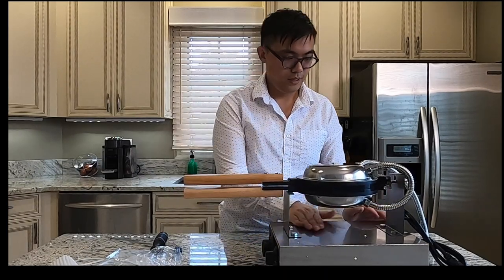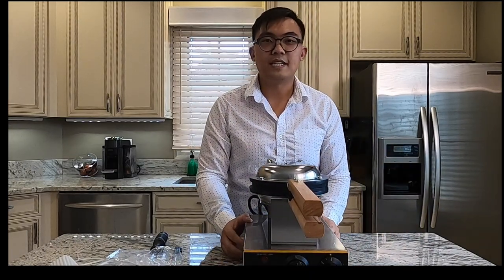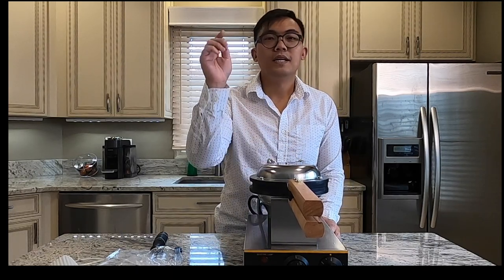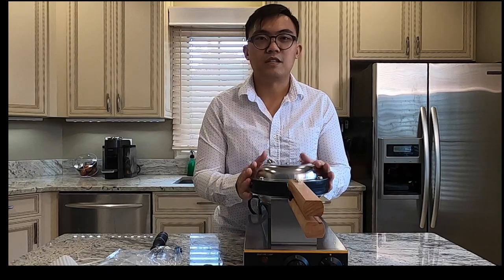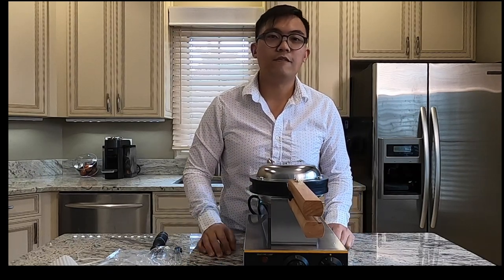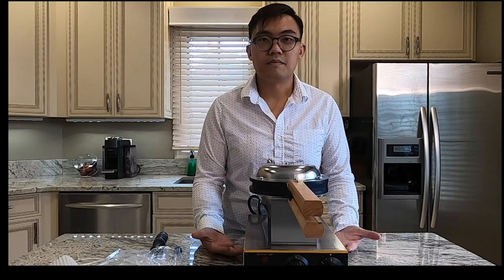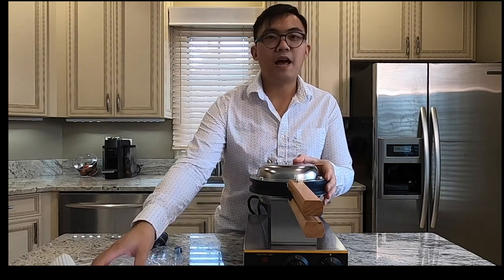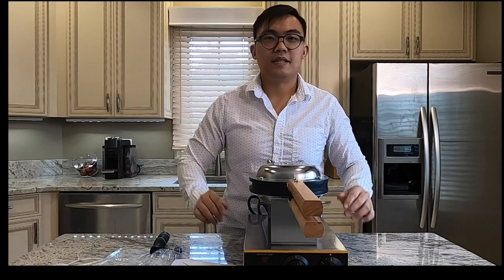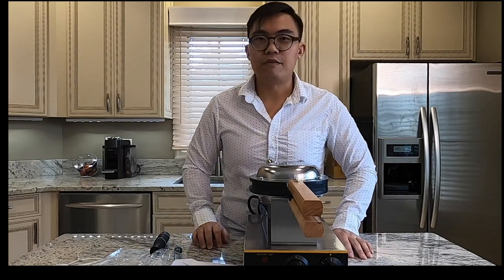So this is my brand new egg waffle machine. If you want to purchase one — this exact model — I have included in the description box the direct link where I purchased this from Amazon, and you can also get one for yourself. It's currently selling for $99. Please stay tuned to our next video where I will be making Hong Kong egg waffles using two different batters — one that comes with the machine and another that I researched to find the best egg waffle recipe.